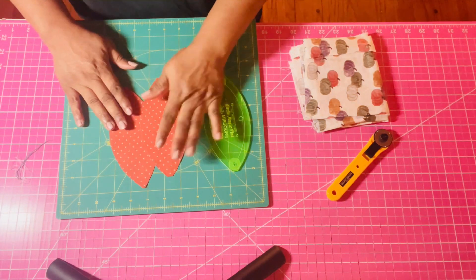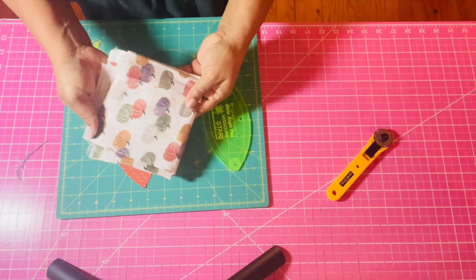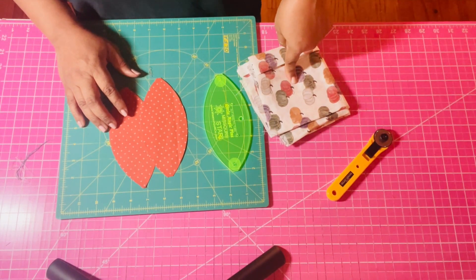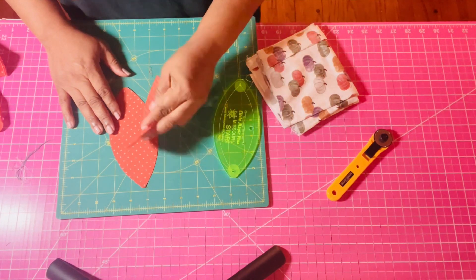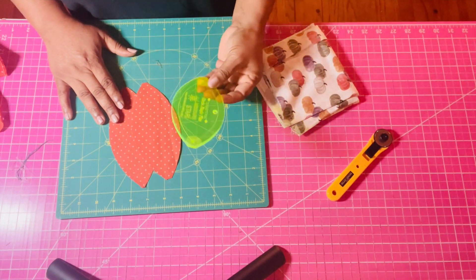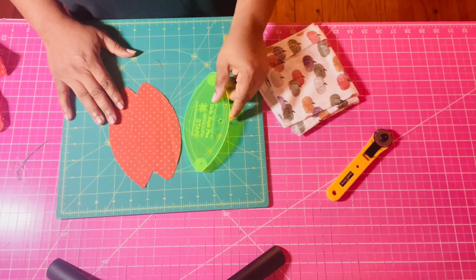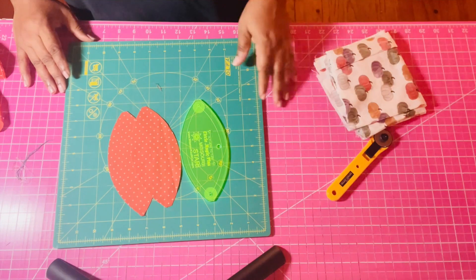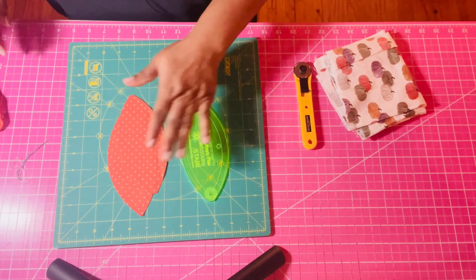I had these two fabrics in my stash, and I was thinking if I make one of this fabric and one of the other fabric, and then put them together, how cool would that be? You need five of each. If you don't have the ruler, you can go online and look up orange peel — Pinterest might have a template you can cut out. I also have a rotating mat, which is better when you're cutting so you don't cut yourself. So I'm going to go ahead and make my pumpkins.